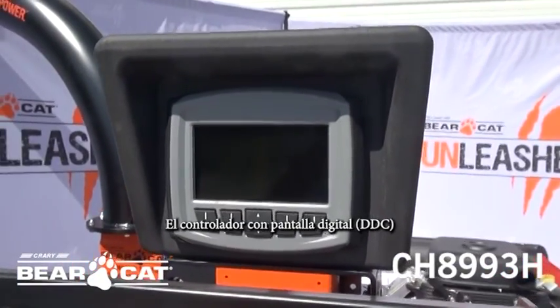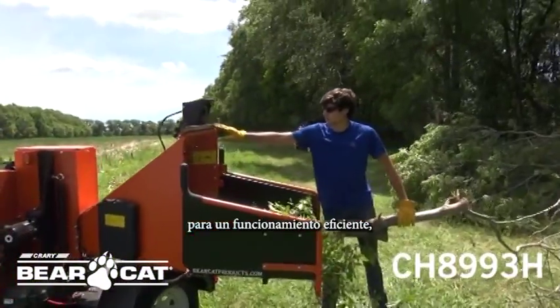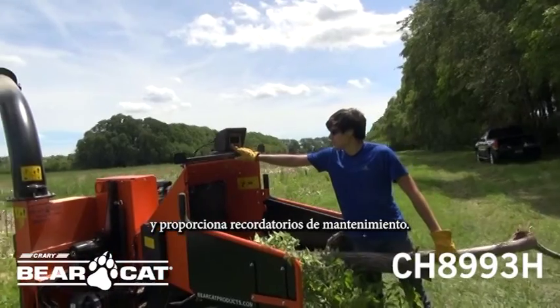The digital display controller, EDC, allows the ability to control the disc RPMs for efficient operation. It helps troubleshoot any issues and provides maintenance reminders.